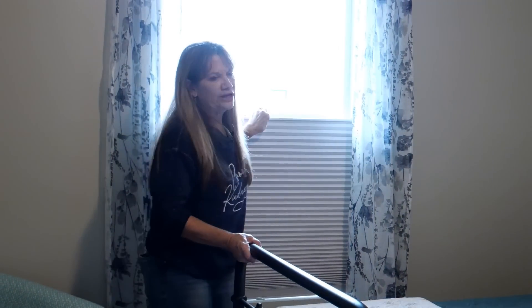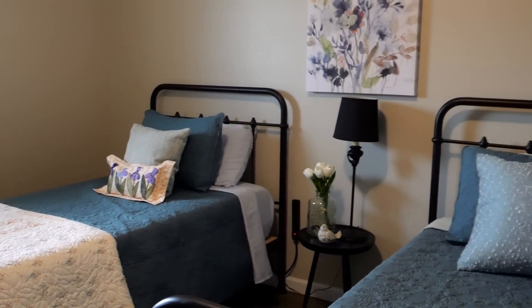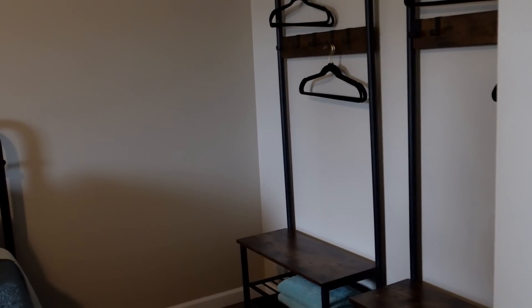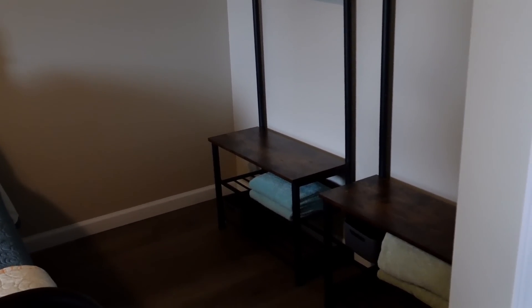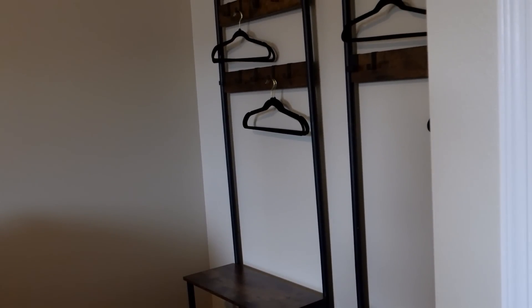In every room, we have extra quilts to keep you comfortable. This room's closet is a little bit different — it isn't really a classic closet. We have two racks where you can put your suitcase and hang up whatever you'd like, with some baskets down below. Again, you have your own color of towels when you're in here.